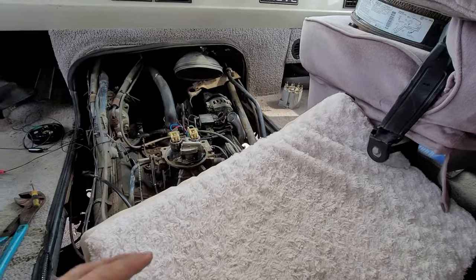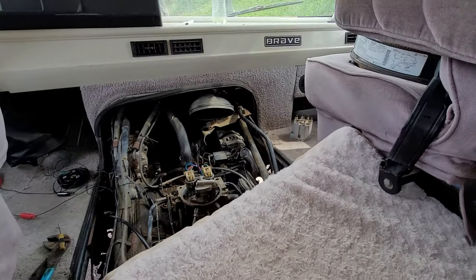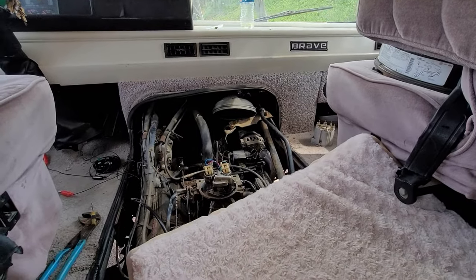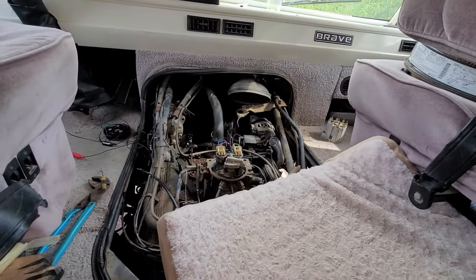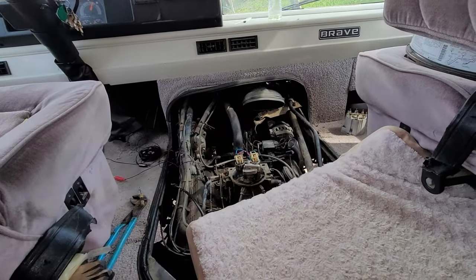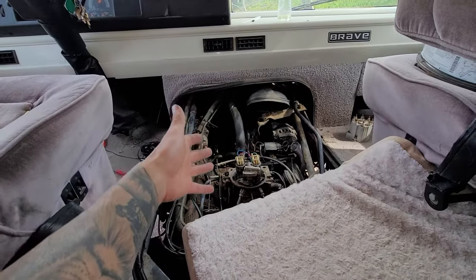I've got it all figured out. You can add a little jumper wire to it — just add power with a fuse in it. If this video helped you out, give it a thumbs up, comment down below if you have any questions, hit subscribe for more upcoming videos, and thanks for watching.